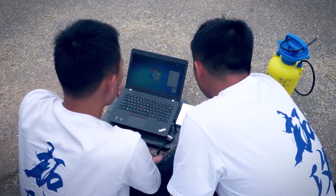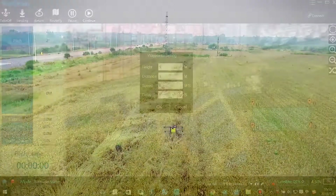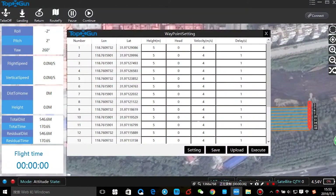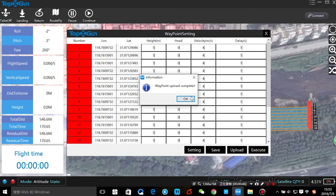T1A can be applied to both handheld and PC ground stations, and fully automatic operation is possible through the ground station system.